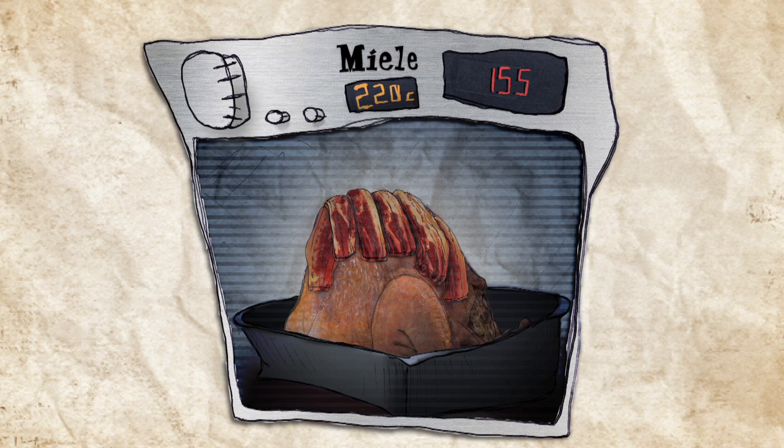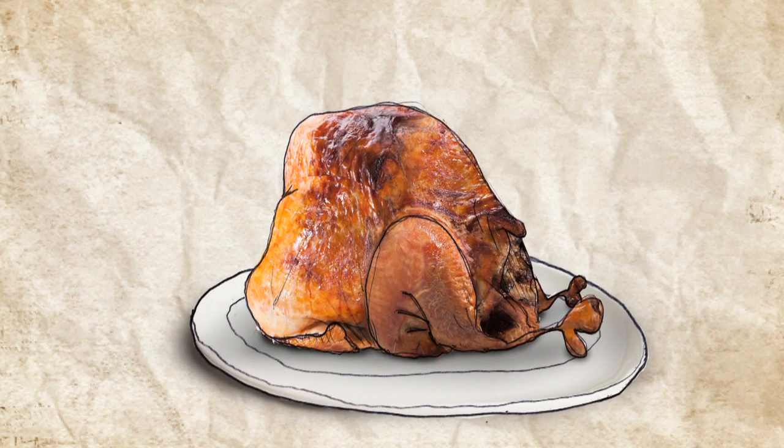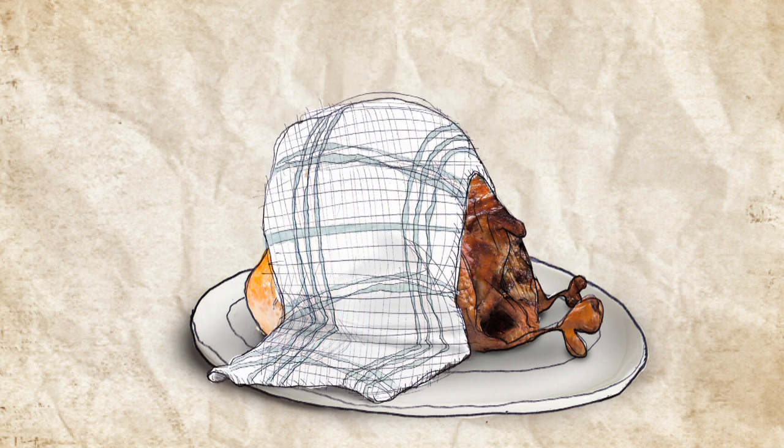After the first 30 minutes of cooking, reduce the temperature of the oven to 180 degrees. After one hour, remove all the bacon and continue to roast for approximately one hour. Remove the turkey and place in a warm part of the kitchen on a plate and either cover with a cloth or tin foil. Let the turkey rest for 45 minutes.